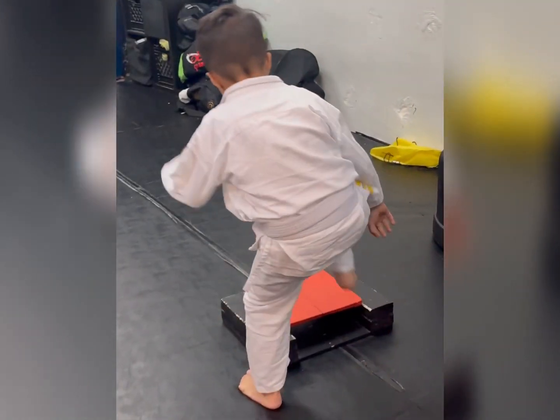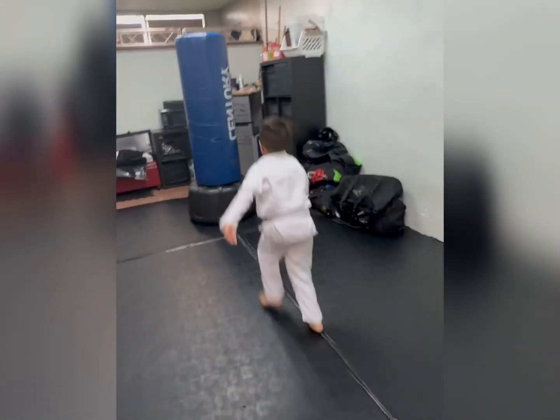Right down the middle — heel foot stomp, and finishing off. Good job!